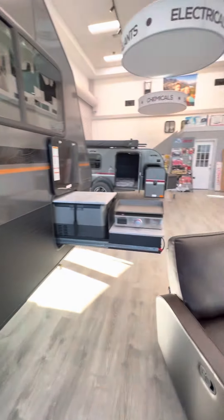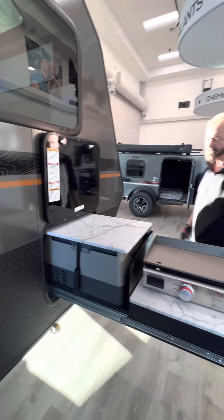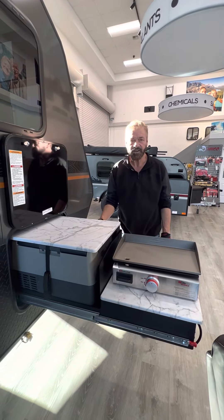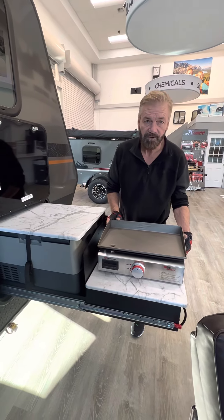Over here we have the outside kitchen area. For those family and friend parties, you've got an additional freezer and stovetop with a griddle.